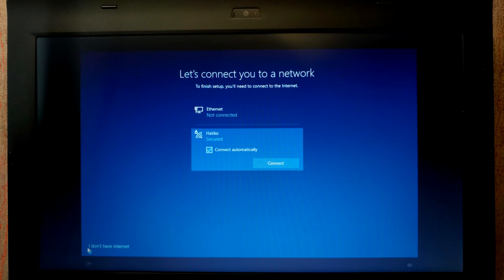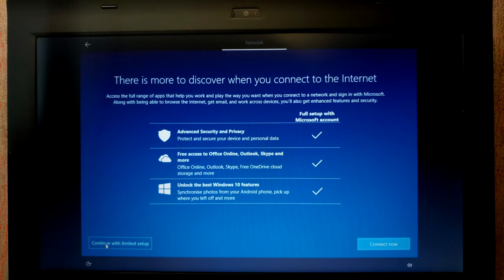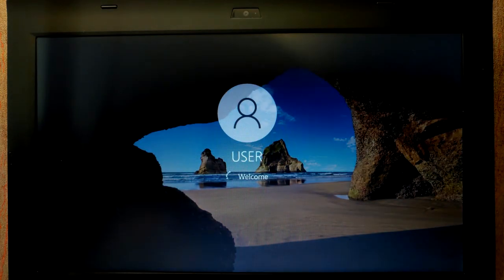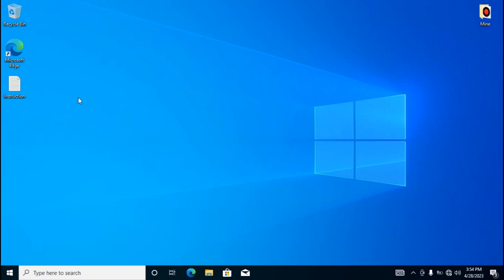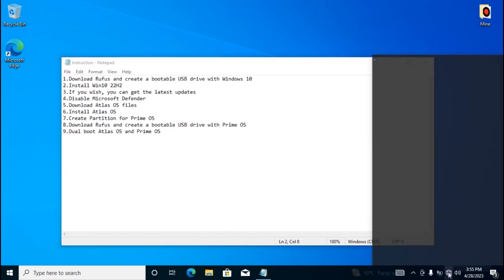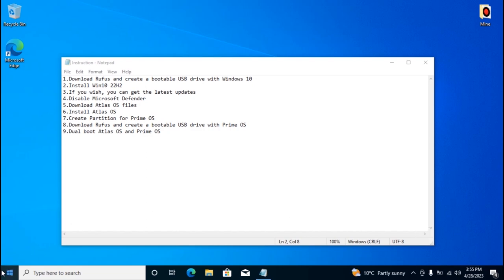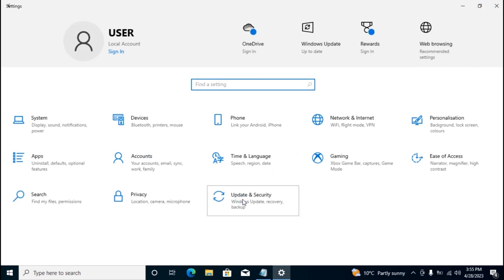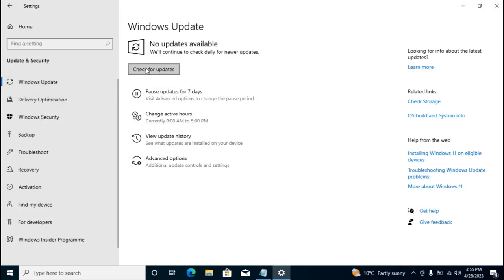When setup continues, I recommend selecting 'I don't have internet — continue with limited setup'. We're now in Windows 10 22H2. After installing Windows 10, connect your computer to the internet to check for the latest updates. Go to Settings, then Update & Security, select Windows Update, and check for updates if you wish.